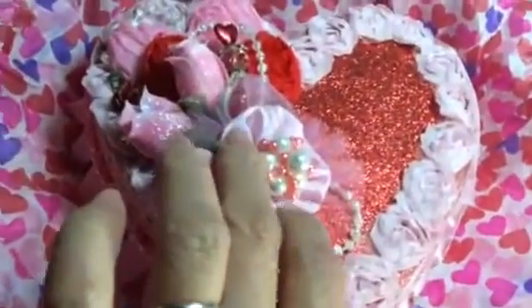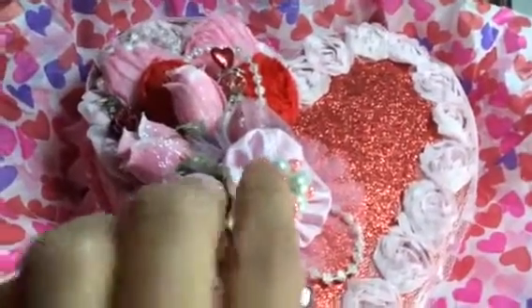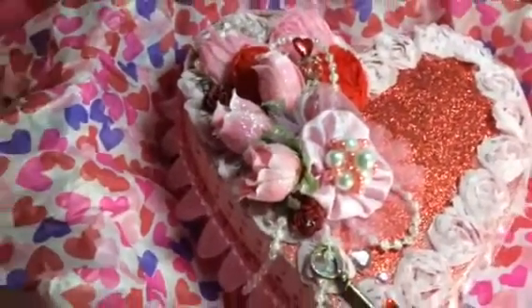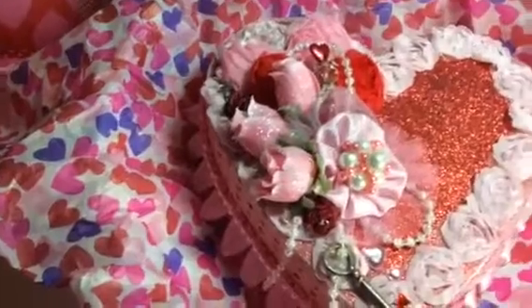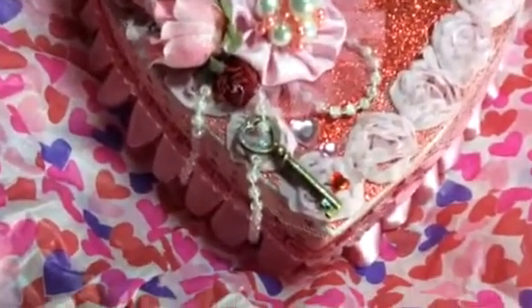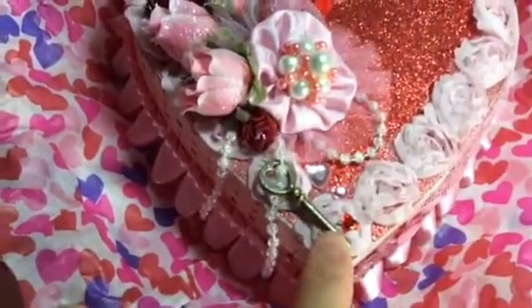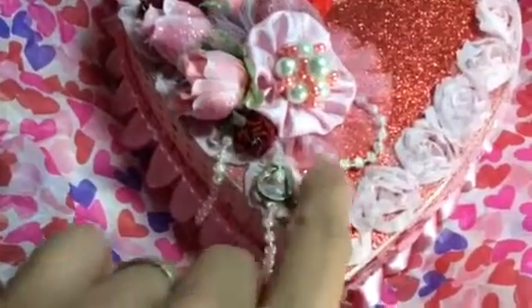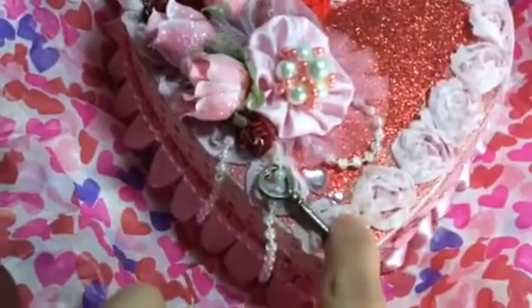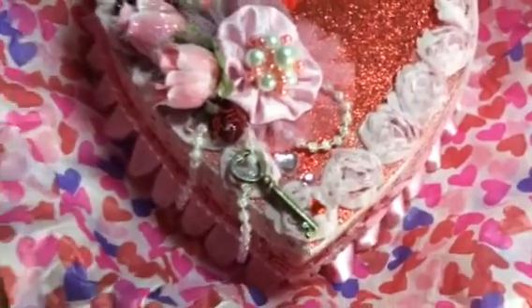I used these from my stash — I think they're silk flowers and I stickled those. This is a yo-yo flower with a pearl center that I made as well. There is a key from the Michaels bridal area that I just adhered down, and then these pretty heart gems from Michaels as well.